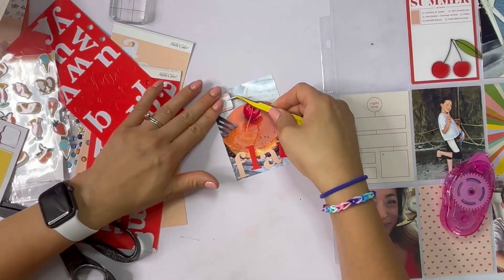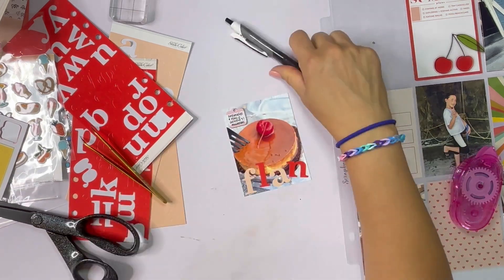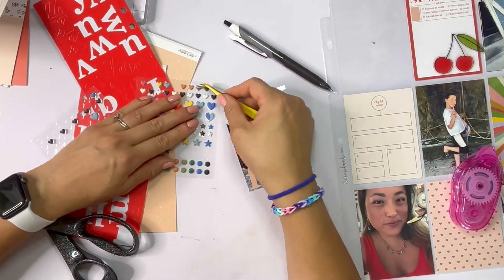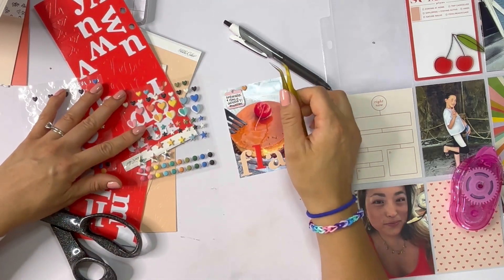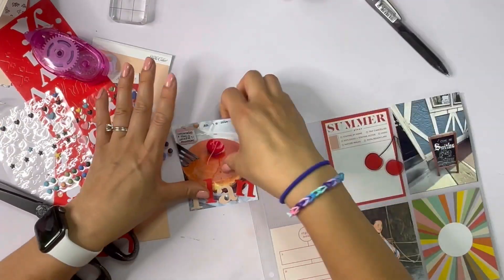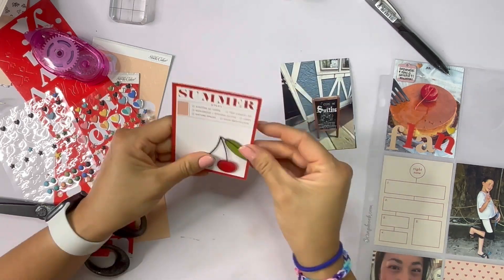I'm going to journal on the card that says 'summer plans' — I think this card may be from a different kit, as well as the heart pattern card on the bottom row. I checked 'exploring' and 'staying at home' underneath where it says summer plans, and then I'm journaling about how July has been the busiest month so far. I really was not prepared mentally or emotionally for the busyness of it. It was great for Nora to have these half-day camps, but for me it's more like being a taxi with more things on my to-do list.